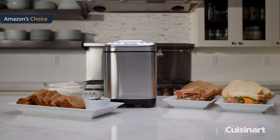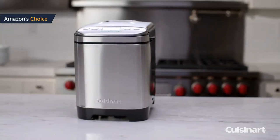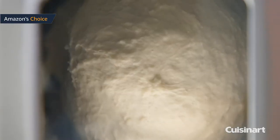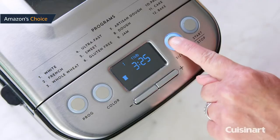White bread: the first menu program is for bread made with all-purpose flour or bread flour. You can press the color button to select a light, medium, or dark crust color for the bread loaf. Three loaf size options are available for making a 1 lb, 1.5 lb, or 2 lb loaf.